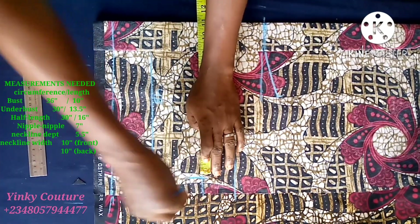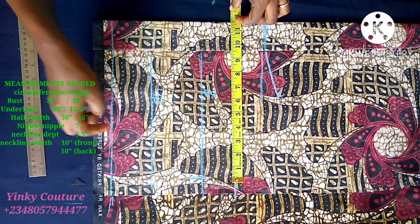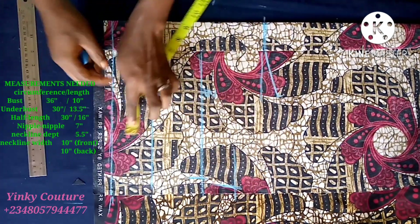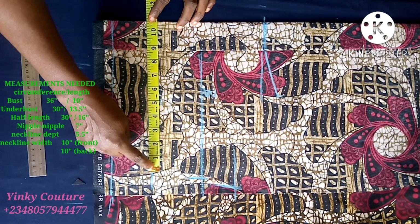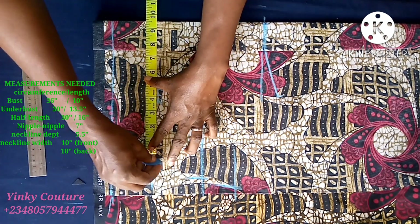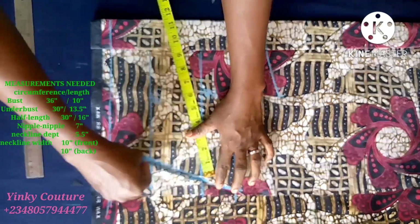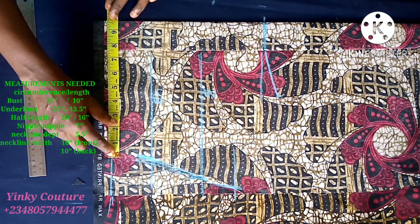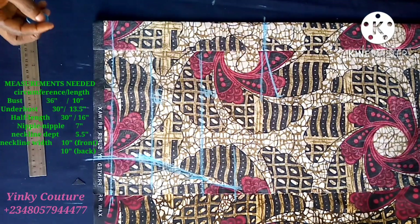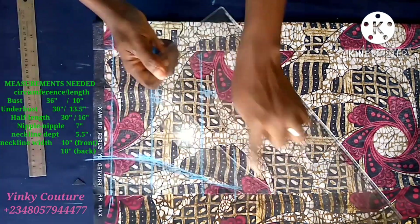Now I input the measurements. Bust circumference divided by four is nine inches, plus two inches sewing allowance gives me 11. On the upper chest I have 11 and a half. On the half length, 30 divided by four gives me 7.5, plus two inches sewing allowance gives me 9.5, and I put 9.5 on the waist also. We have 30 inches on the half length, so I connect the upper chest to the neckline to form the arm hole.